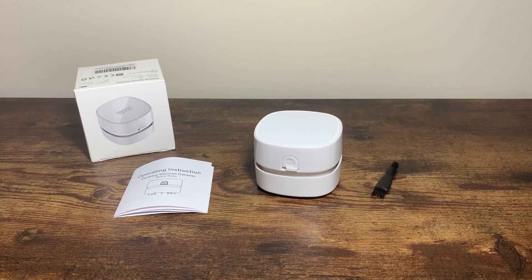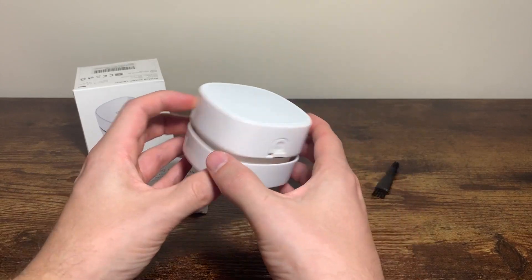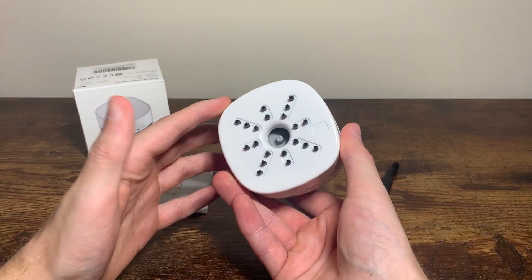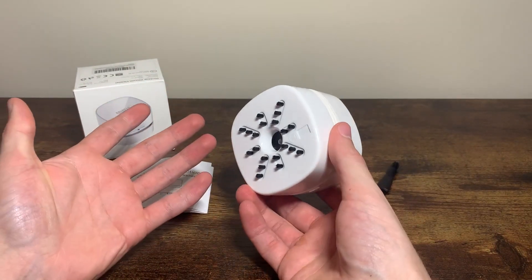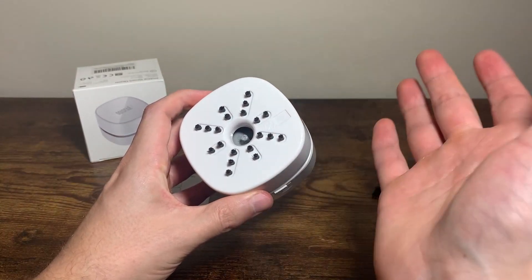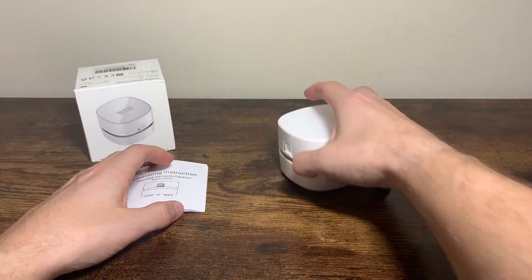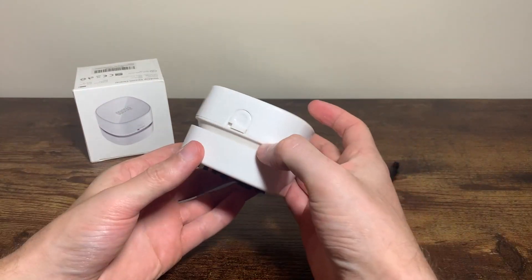Here's a closer look at the ODSTAR Mini Vacuum — just a desktop vacuum cleaner. It is super small and compact, but the times I've used it, it's worked pretty well. It would suck up all the hair, debris, dirt, and whatever right here. Basically, you just slide it over the surface that you're trying to clean.